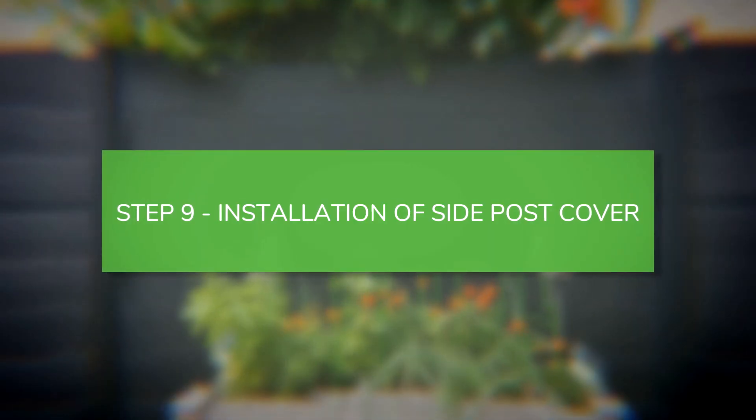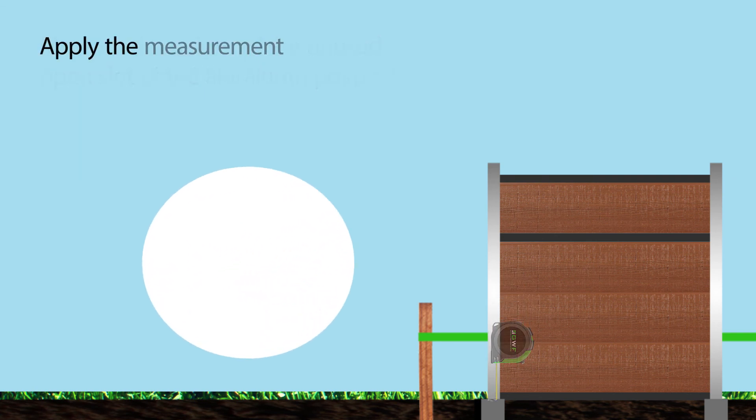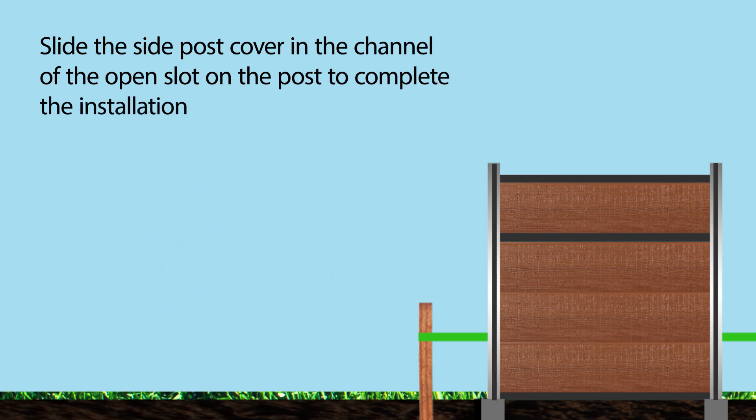Installation of side post cover. Measure the height of the unused open slot of the aluminum post. Apply the measurement to the side post cover and cut to size. Slide the side post cover into the channel of the open slot on the post to complete the installation.